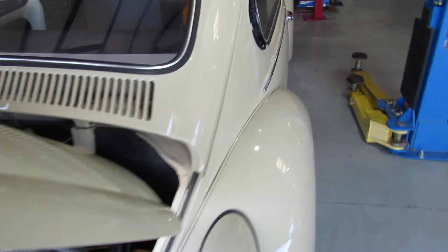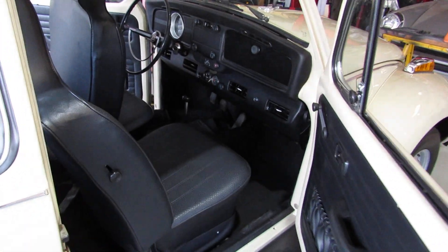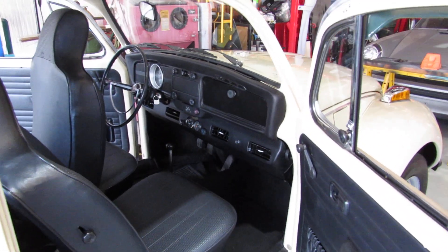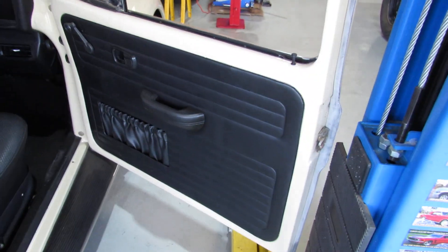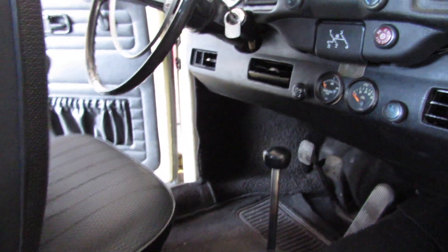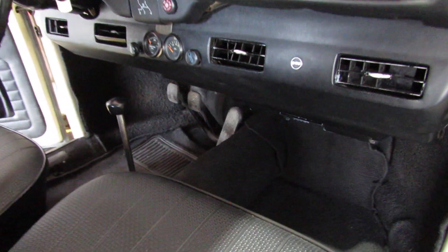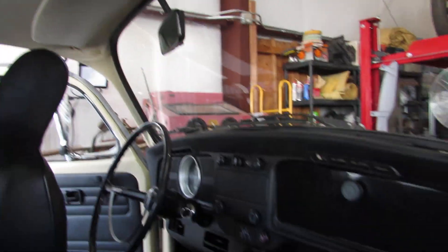Now let me walk around to the other side. As you can see, everything is equally the same — in great shape. You can see the AC vents that came with the car. We're probably not going to re-hook that back up, but we'll leave the unit in place. The back seat looks great. The headliner is a little bit wonky — I think it's the original headliner, so it's a little discolored, but it works pretty good.